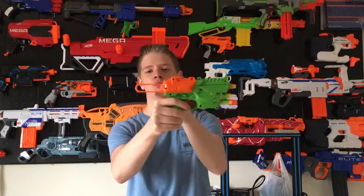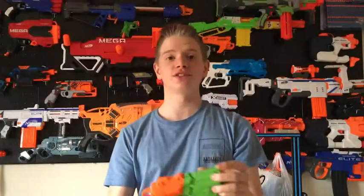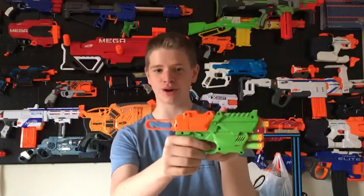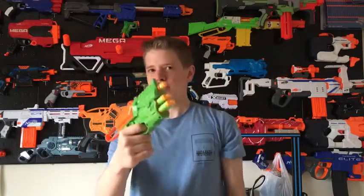What I find interesting is how you prime it — you can either pull back the slide or pull back the loop. The instructions tell you to do both, which I just find very funny, because you only have to do one. It's kind of cool that you have both options.